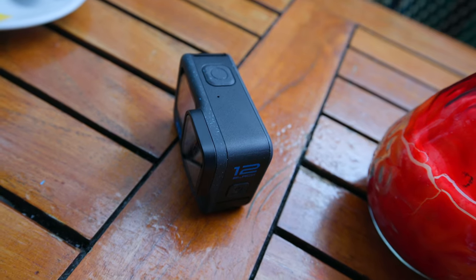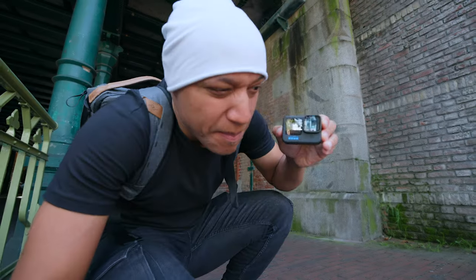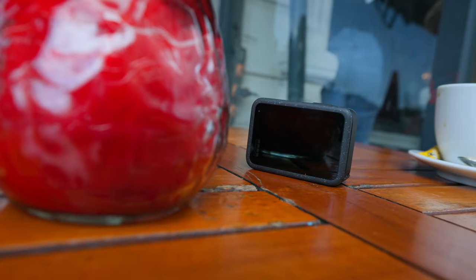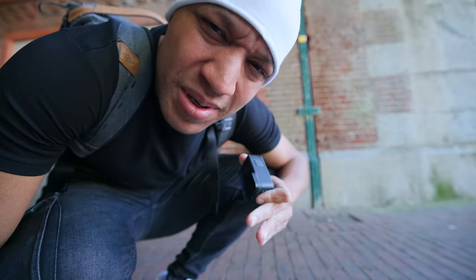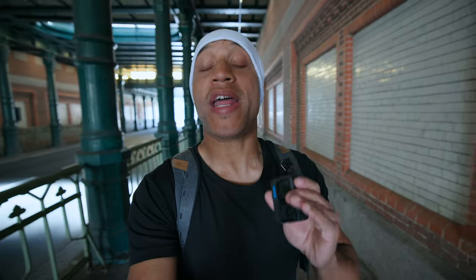This is the brand new GoPro Hero 12 Black — GoPro's latest and greatest. It shoots at 5.3K60, has a new log profile, and a bunch of new features for the 8x7 sensor. But hold up — does it bring the sauce, though? Let's grab a coffee, because it's Drip Check Monday.